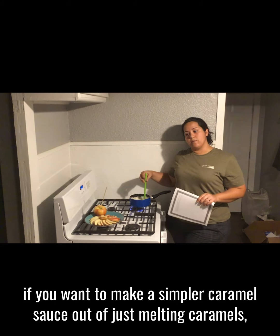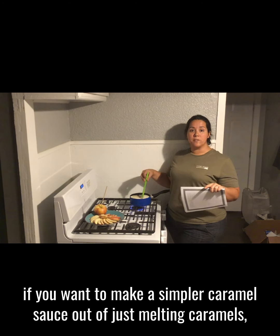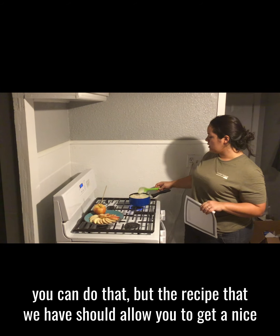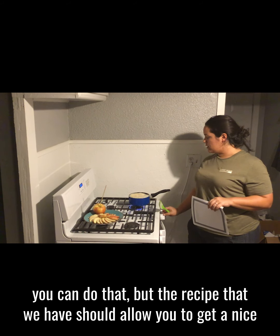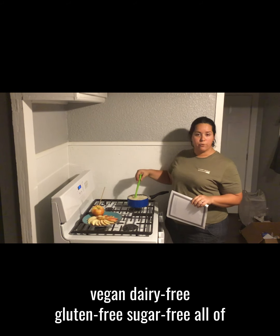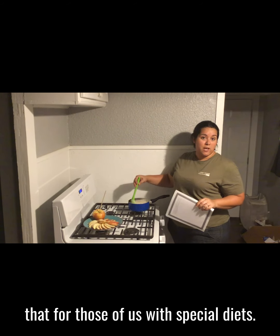Of course if you want to make a simpler caramel sauce out of just melting caramels you can do that, but the recipe that we have should allow you to get a nice vegan, dairy-free, gluten-free, sugar-free — all of that — for those of us with special diets.